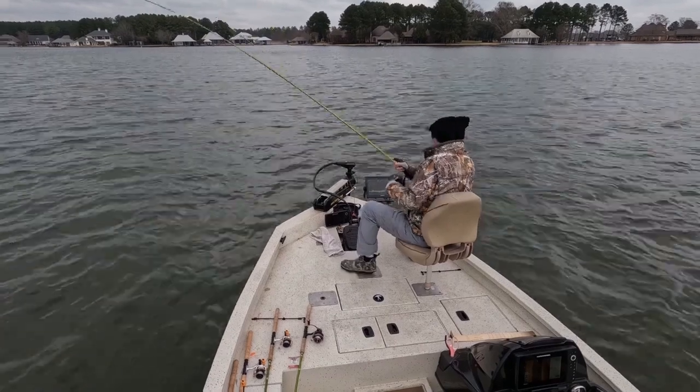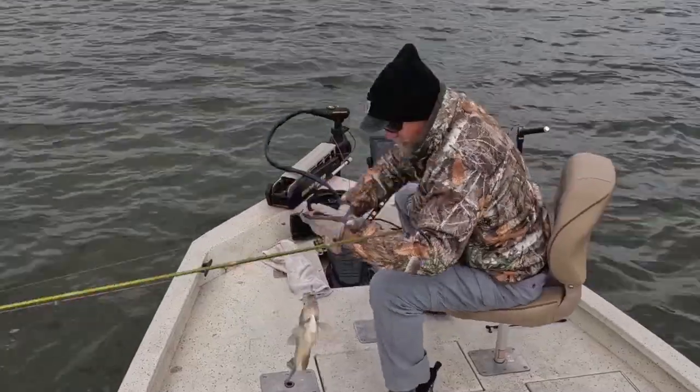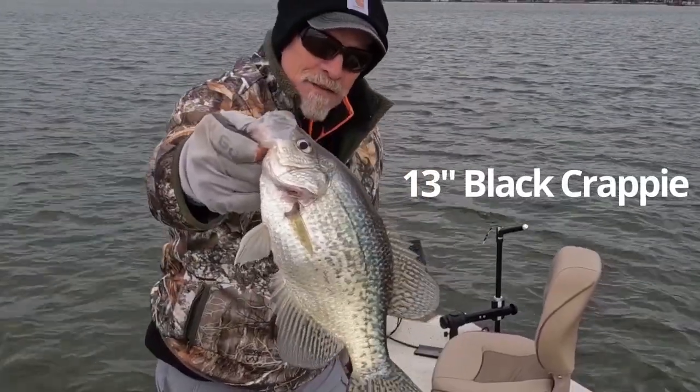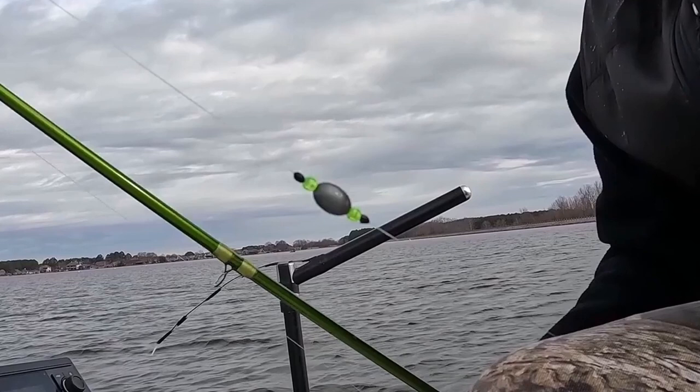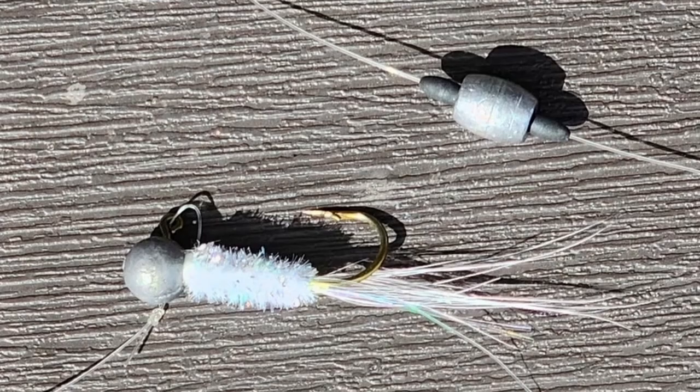One of the ways LiveScope can really help is it shows you in real time how the fish are reacting to your lures or your presentation. Here's another nice black crappie, about 13 inches. Several times during the day I noticed the fish were hitting my weight — I think they were attracted to the chartreuse bead. So I took off the beads and downsized my weight from a quarter ounce to an eighth of an ounce. Ideally you want your jig at the bottom to be heavier than the weight above it so they'll fall without getting tangled up.